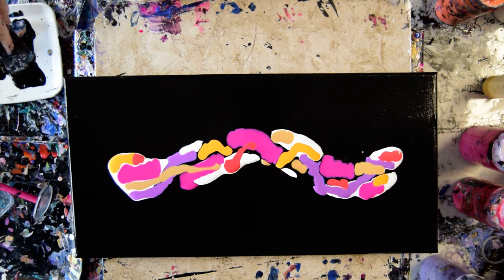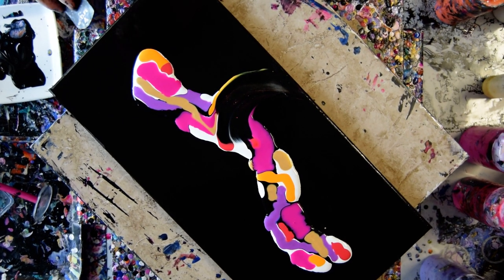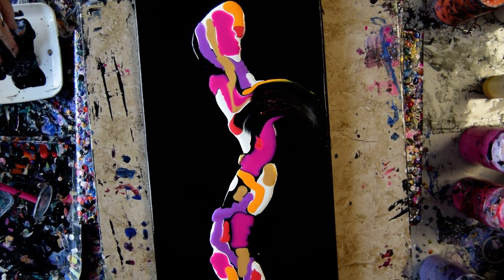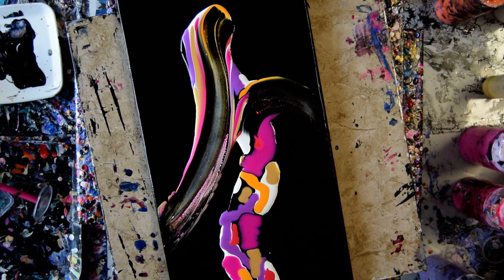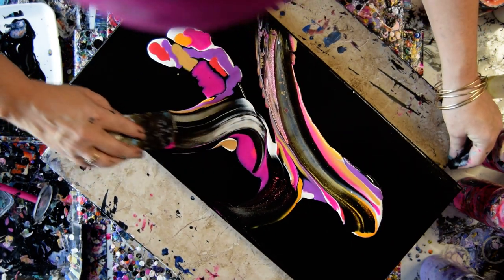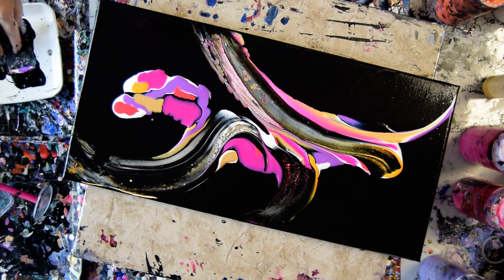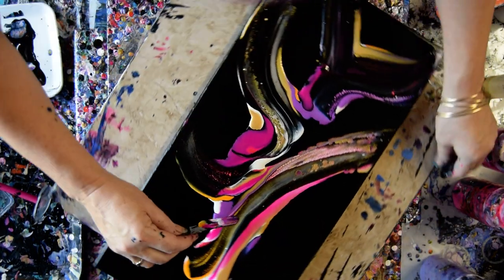I'm going to use the rounded end this time. I'm going to dip this in and scrape it off and wipe it off. My studio rag is not as wet as it usually is, so I'll flip it over. Grab some more. I'm very tempted to tilt this, but I might not because I like the design I've got so far. It might be super simple. Reminds me of like six other things I've done recently, but not in these colors.